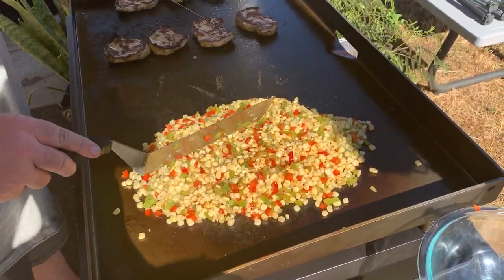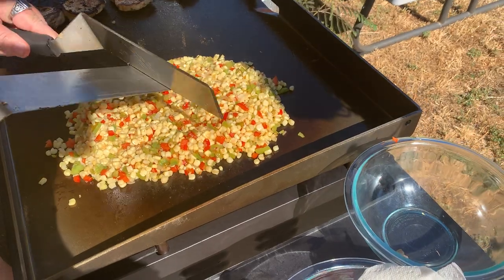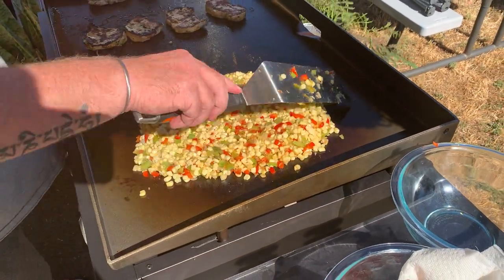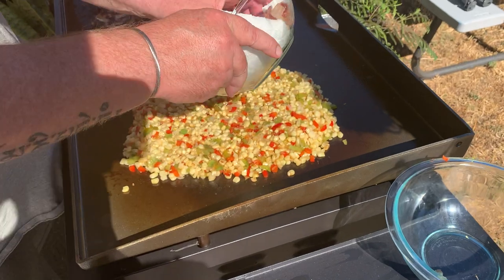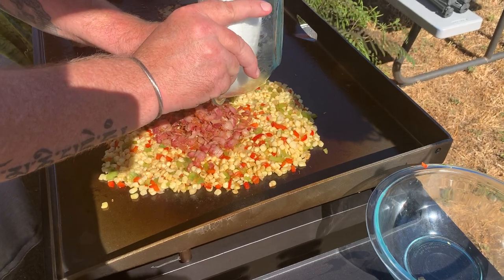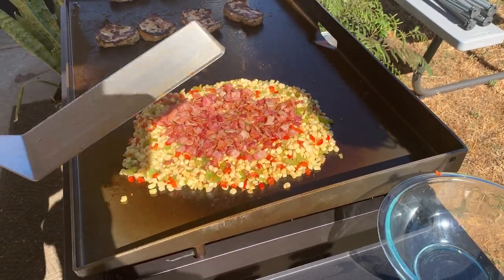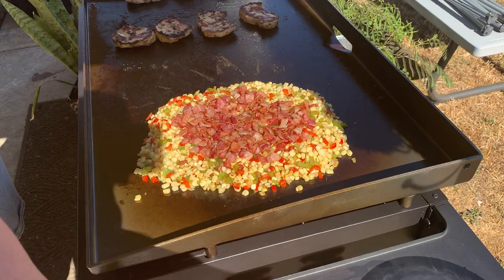Nice — got some nice caramelization going on with the peppers and the onions, that's what I want to see. Now I'm going to add the bacon back into this and just like I did with the corn, I'm going to leave it on top there for a couple of minutes — let the heat and steam come through and keep it nice and warm. I'm going to let this go for a minute or two, run in the house and grab a bigger bowl for this corn when it comes off the grill, and we'll be right back.